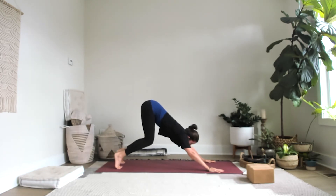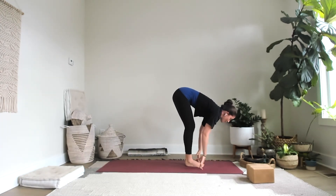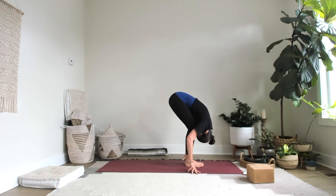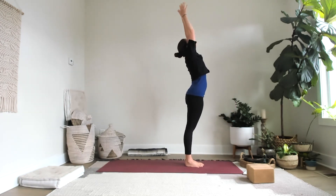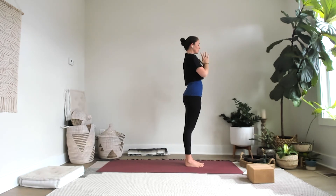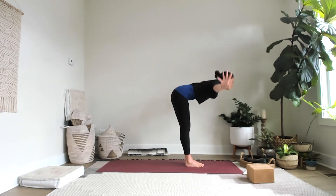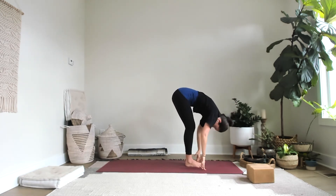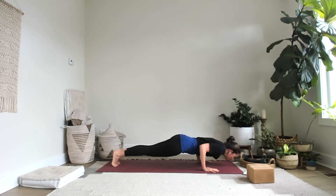Inhale, up on the chest. Exhale, bend the knees, look forward — travel to the top. Inhale, lengthen halfway. Exhale, fold. Inhale, rise. Big breath. Exhale, hands to the heart. Samasthiti. Sweep the arms, inhale, reach up, lean back. Exhale, fold. Inhale — nothing fancy, Surya Namaskar A. Palms pressed back, chaturanga — maybe with the knees down. Inhale, up dog. Exhale, downward-facing dog.